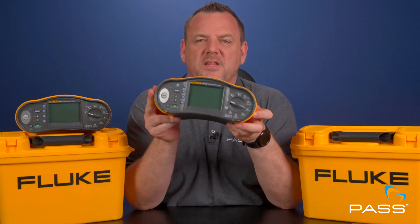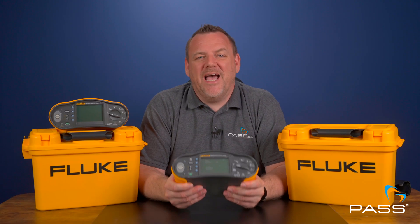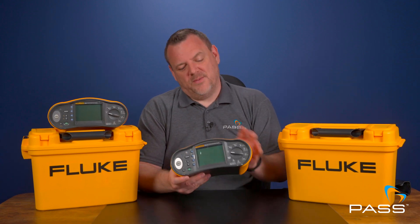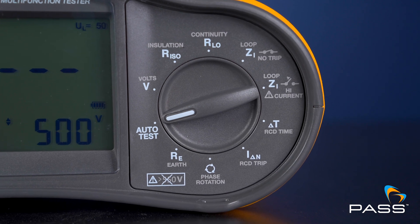If you're a professional that deals regularly with more complex installations, the 1664 is well worth the investment. Its advanced features, like the insulation pre-test and EV testing capabilities, give you the confidence to tackle more specialist jobs. Plus, the ability to store and manage test data directly on the device can make your workflow much more efficient. Of course, with great power comes a higher price tag, and if you don't need these advanced features, the 1662 might be a better choice. The 1664's added complexity could also be a bit much if you're just starting out.